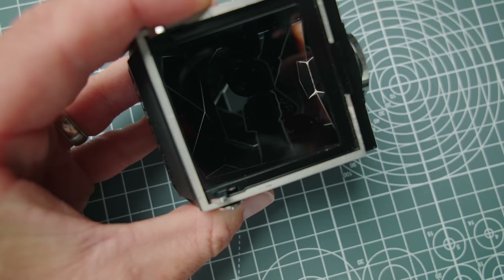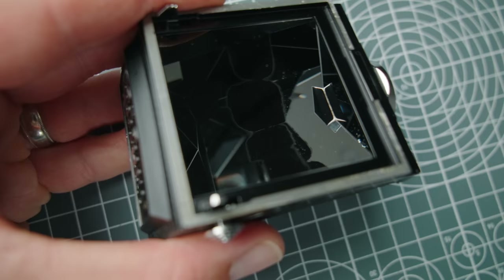There was one glaring issue I noticed right away when I went to buy this: the prism has some pretty bad desilvering running right through the center of it. When you look through it, basically the whole lower half is almost blacked out. That obviously won't affect the images, but it does make shooting incredibly awkward — almost impossible.